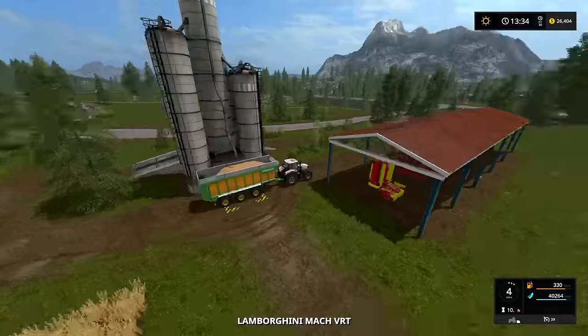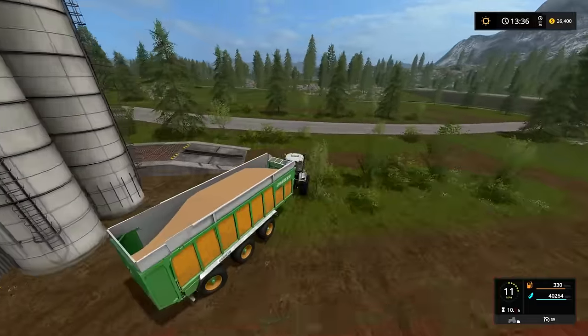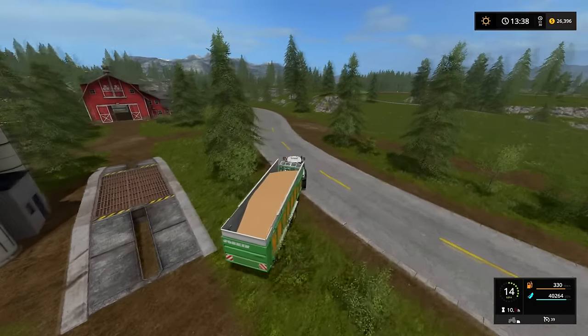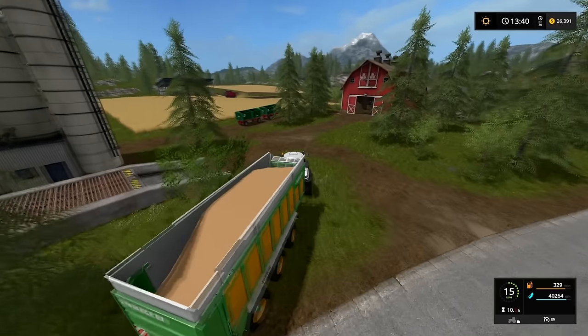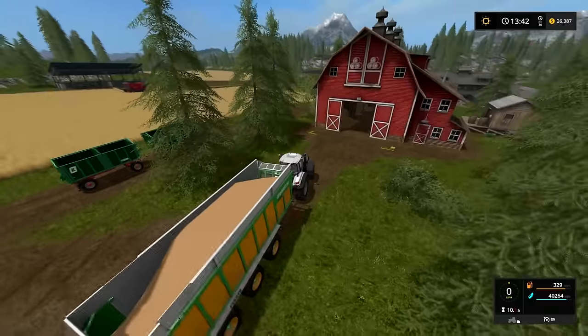Might as well unload directly into this and we'll just sort of have this tipper ready to go. We'll fill it up, and as soon as this is all the way full, we will go sell, I think. Yeah, ignore what I said — I think we are going to sell soybeans. We're just going to wait for this to get full.